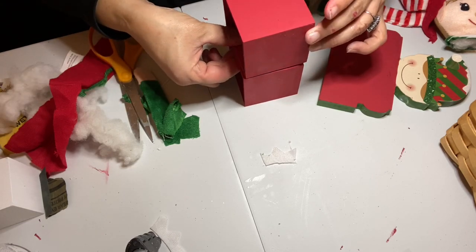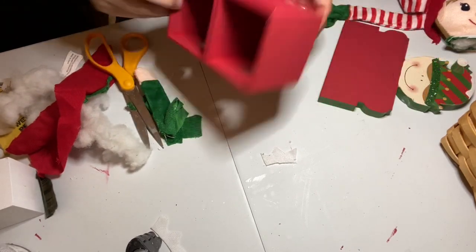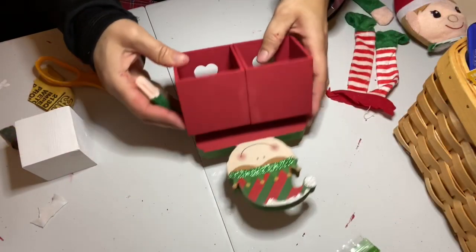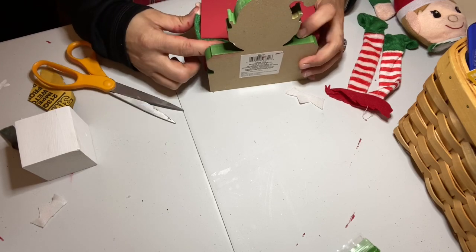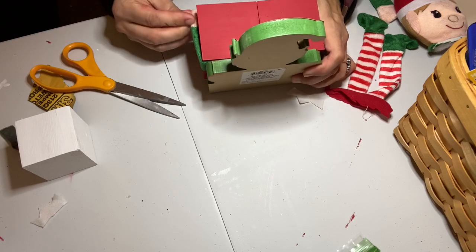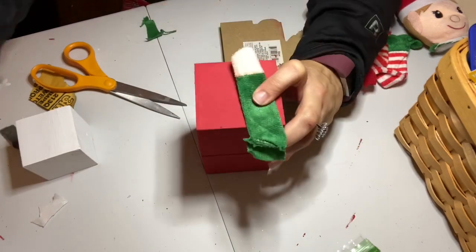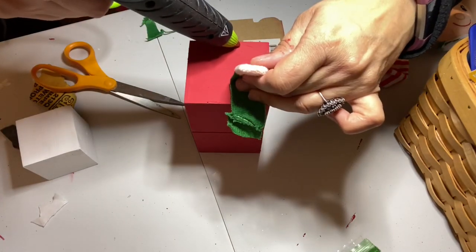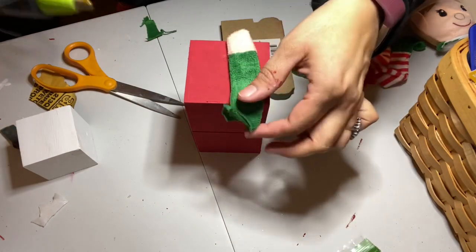I used my hot glue and glued the two little drawers together — you can still see the heart cutouts, but that's not going to matter because the blocks will cover that. Then I took my little elf and didn't glue him on yet; I was just gluing on the arms and legs first, making sure I was positioning the arms correctly so it looked like they were coming from his shoulder area. Once positioned correctly, I used hot glue to glue the arms onto the boxes.